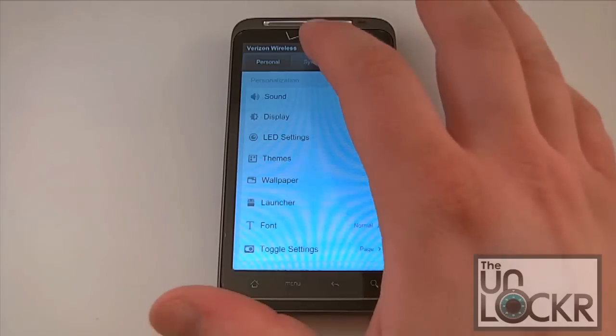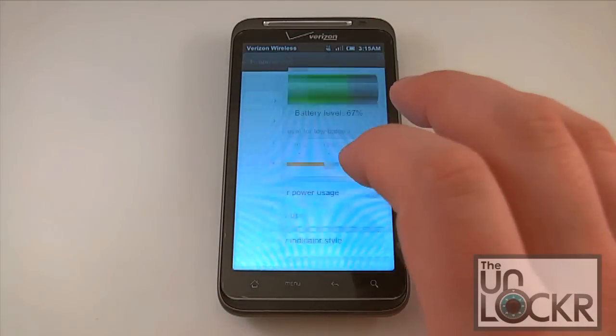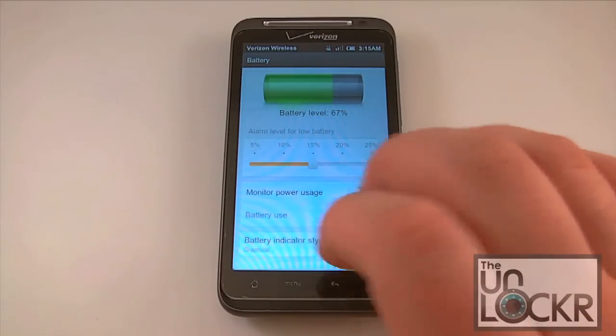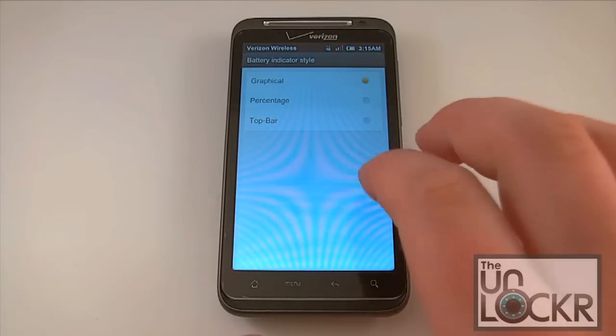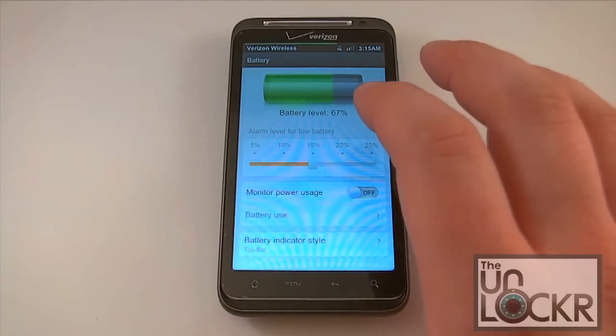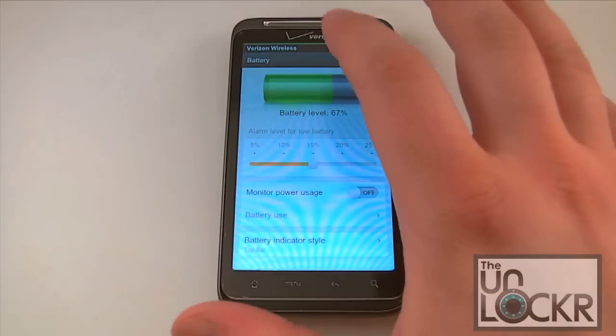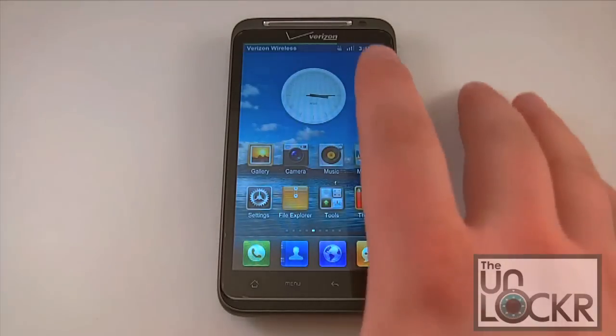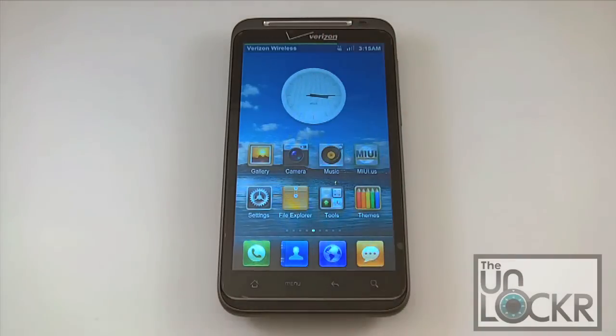One other quick thing about the settings: if we go into system and then to battery, we can monitor our power usage and change the battery indicator style. This has been copied on CyanogenMod and you'll see it on various source build ROMs, but it started here first. You can set a top bar so that instead of a battery icon, you get a long horizontal line at the top of the screen giving a graphical representation of how much battery you have left. So on the home screen we no longer have a battery icon but we do have this green bar — pretty cool addition.